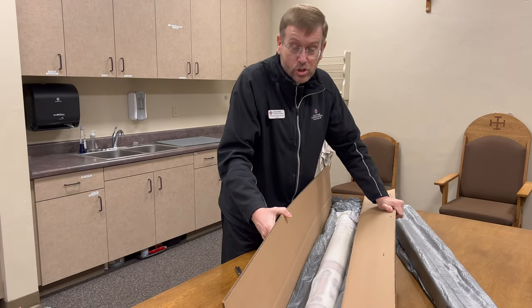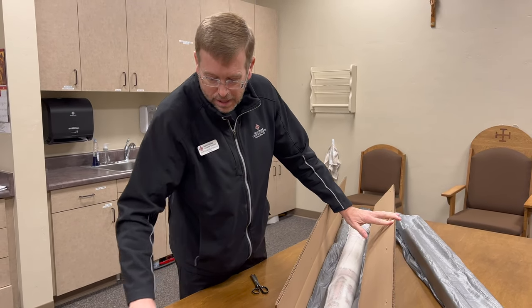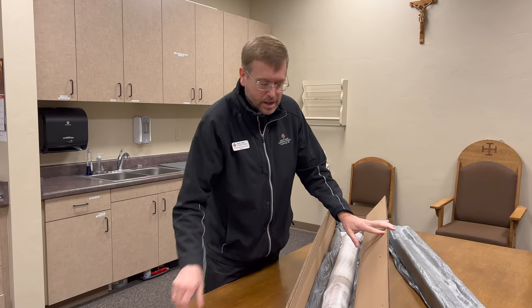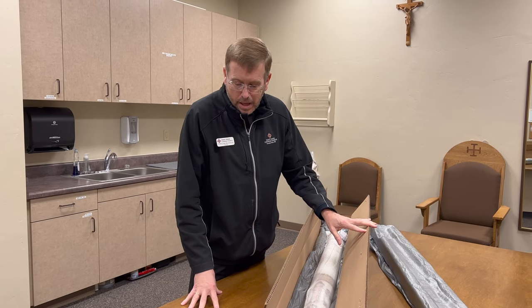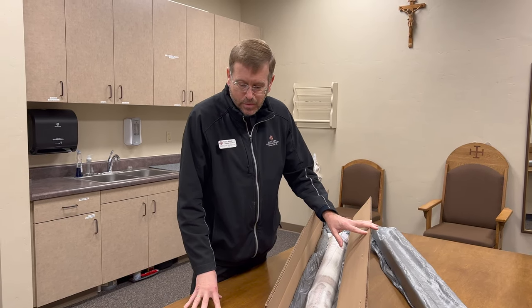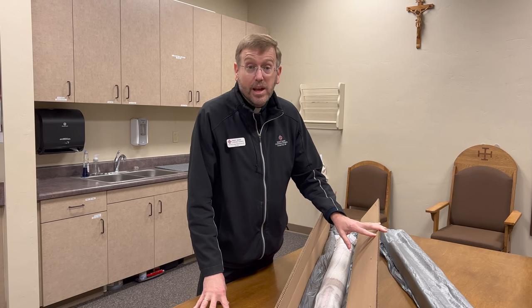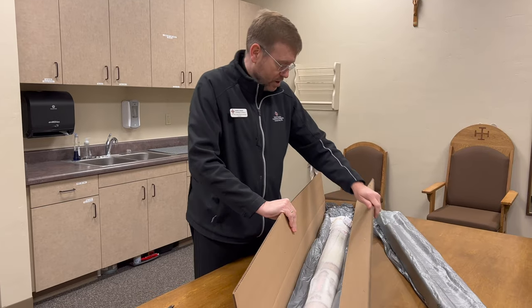This is a candle we've had in previous years as well. It's called Luke 24, and Luke 24 reads — specifically, from the Exumos series — 'Why do you search for the living among the dead? He is not here. He has been raised up.'